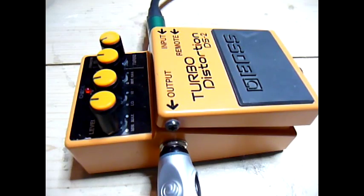Here's the single coil clean. And humbucker.